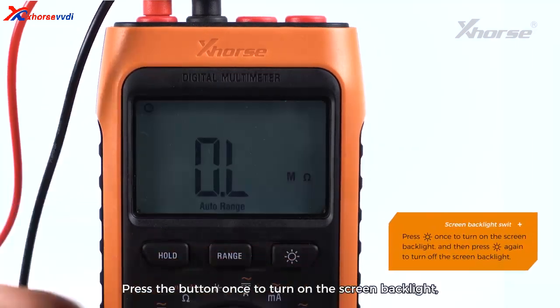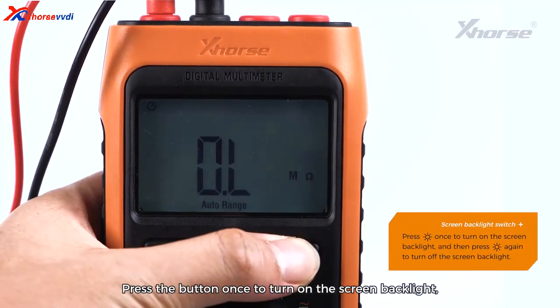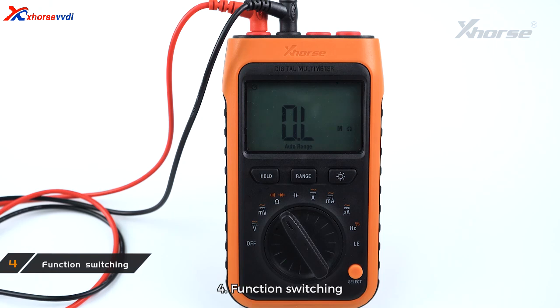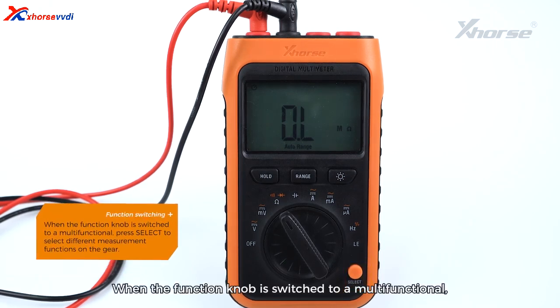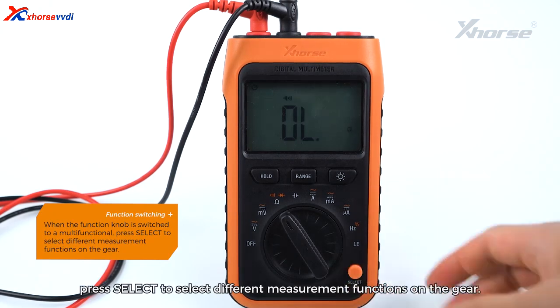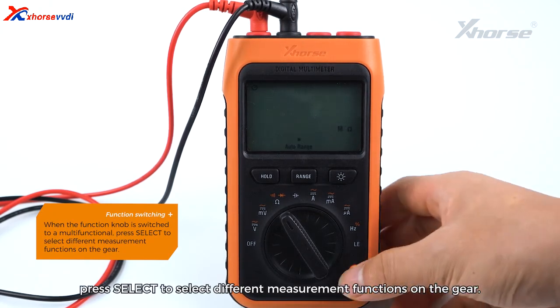3. Screen Backlight Switch: Press the button once to turn on the screen backlight, then press the button again to turn off the screen backlight. 4. Function Switching: When the function knob is switched to a multifunctional position, press Select to select different measurement functions on the gear.